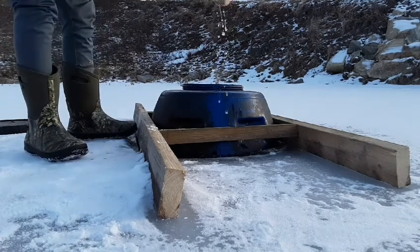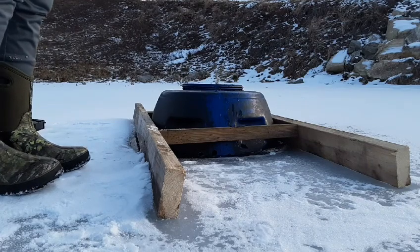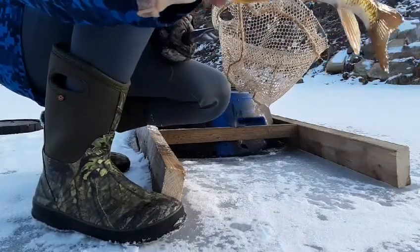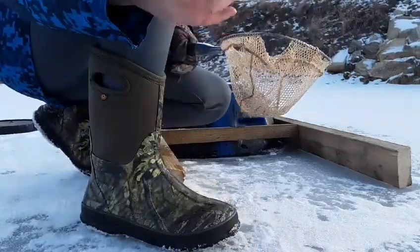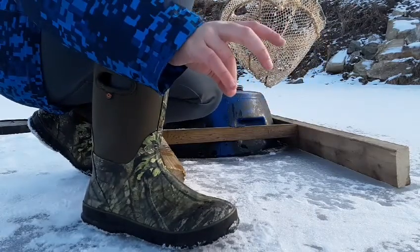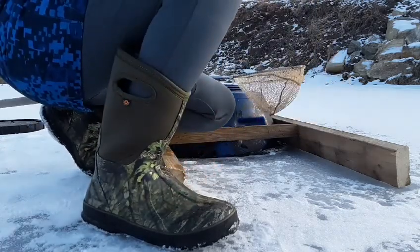I got one — here we go. Look at that thing, a nice little sucker fish. So we use these as cut bait — we chop them up and use them on our jigs. We cut them up, put them on our jigs, and that's what we do with them.